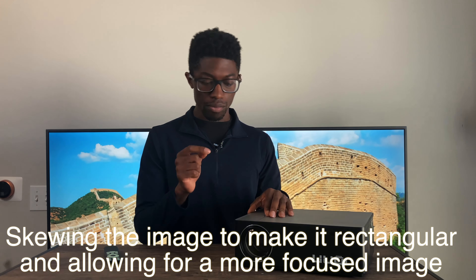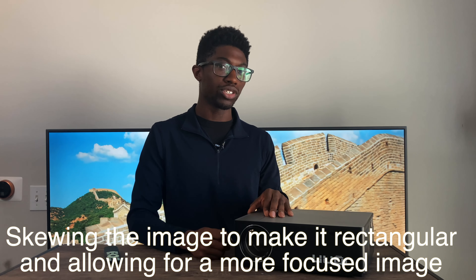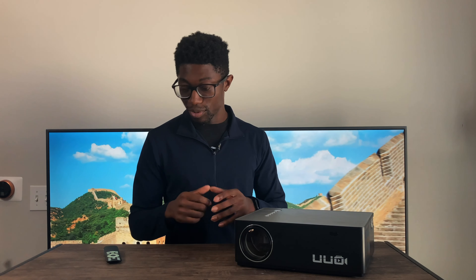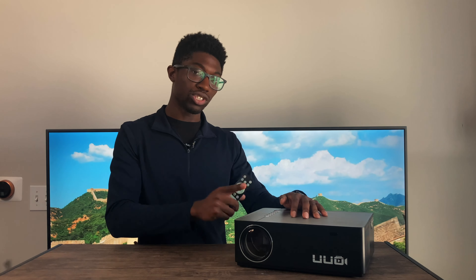It does have manual keystone correction — that's basically just focusing the image. It's better to do your manual keystone correction first because you get a little bit more accuracy. But if you can't reach the manual keystone on the side, you can use the digital software that comes built in and it still works relatively well.